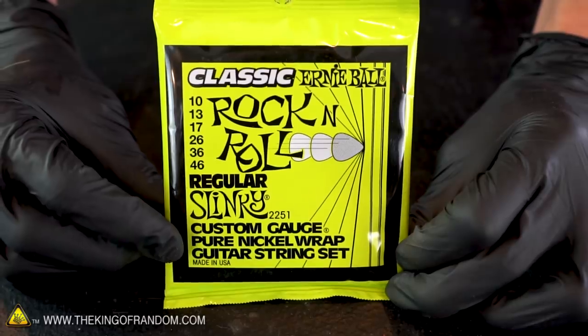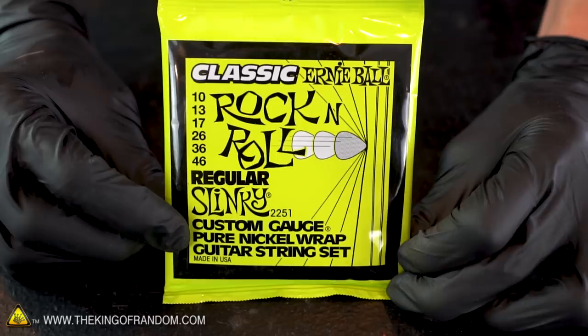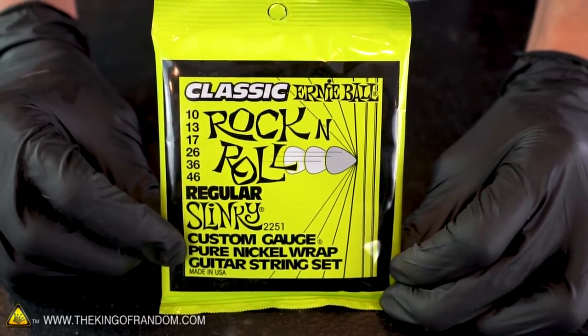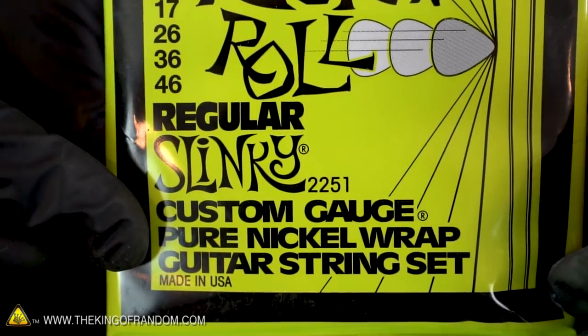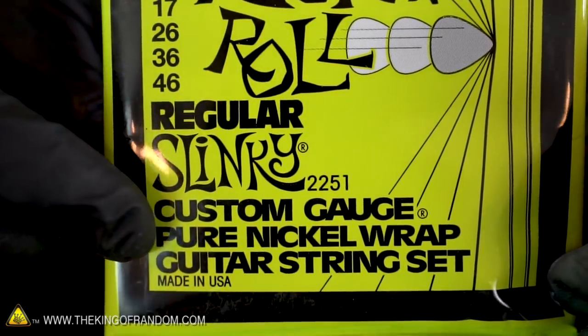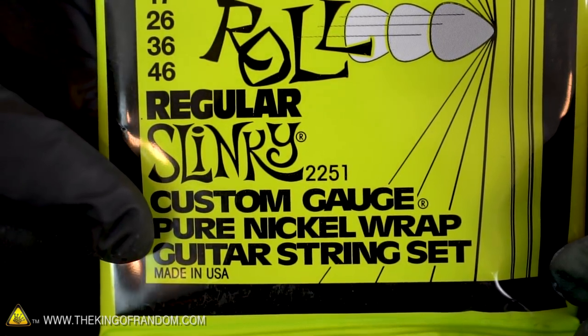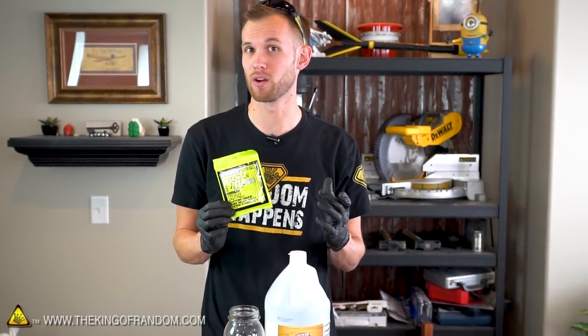You can see at the bottom that these guitar strings say they have a pure nickel wrap. The only local sources of pure nickel I could find was the wrap around these guitar strings and sometimes pure nickel welding rods. If you're doing this, make sure you get some that say they have a pure nickel wrap. Other strings may say they are nickel but unless they say pure nickel, it's probably nickel plated steel — that won't work very well.